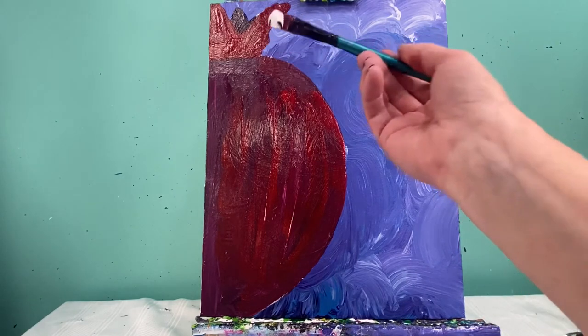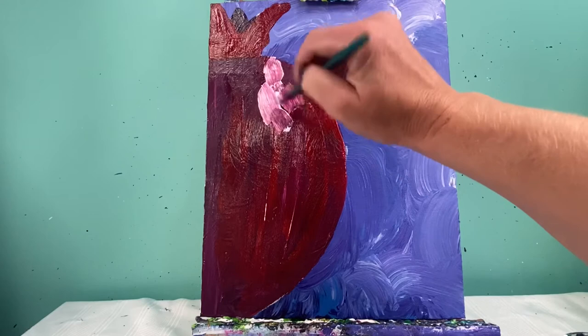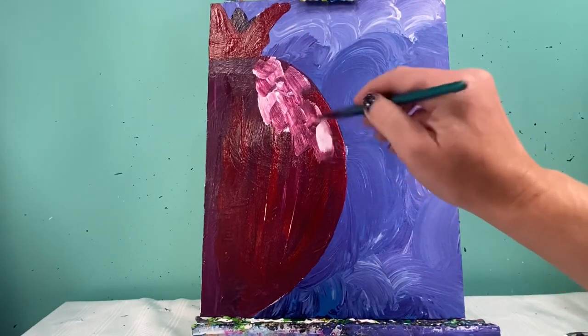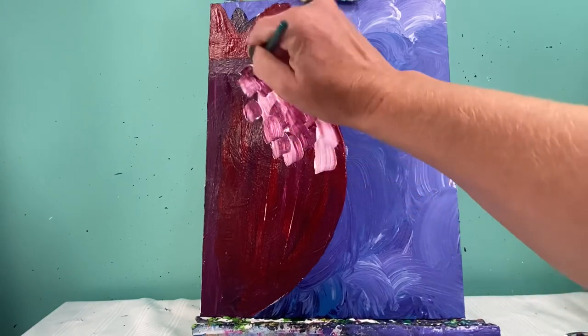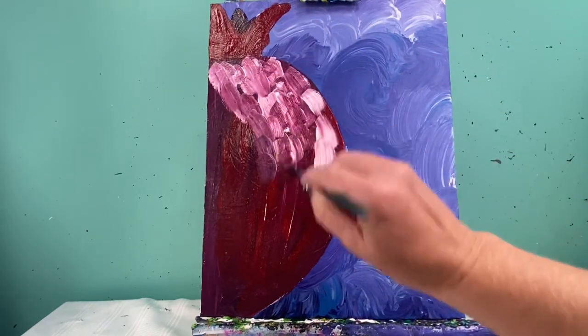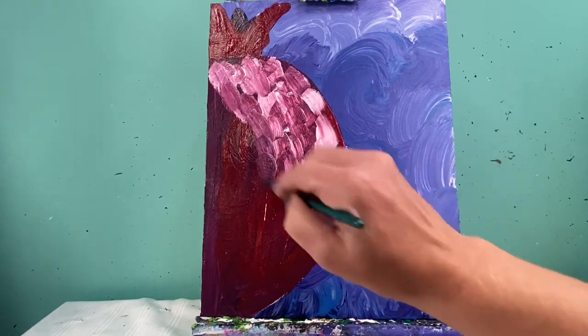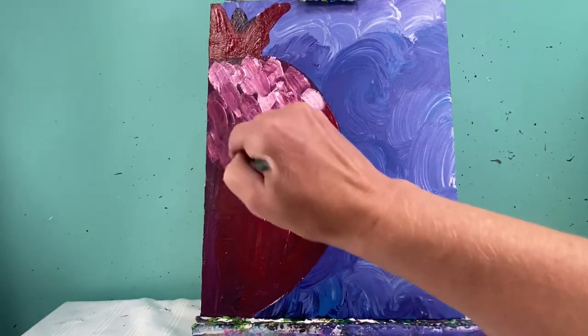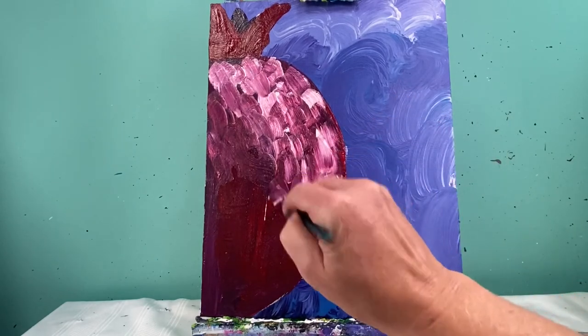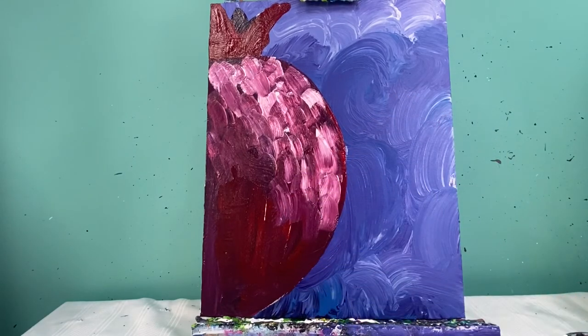I'm gonna go in with some white paint and I'm really not gonna add many colors other than white to this — just a little bit of yellow at the end. I'm just gonna pull these colors through, making sure that my whitest white is up here at the top. As I go down, I won't use as much white, but I'll keep that same texture — those same little lines I've done throughout this series.